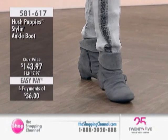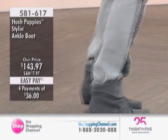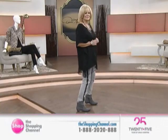And here's Anne wearing this. It is waterproof also, and any of the waterproof products that we air with the Hush Puppies have a 12-month waterproof guarantee.